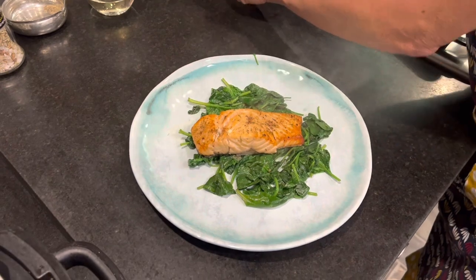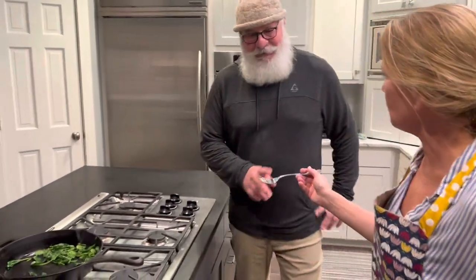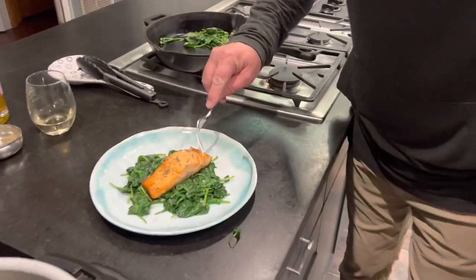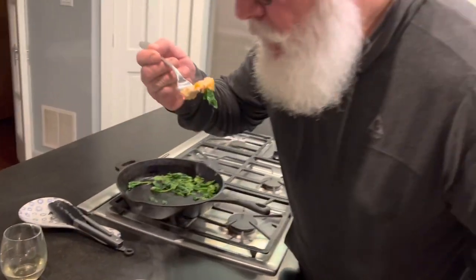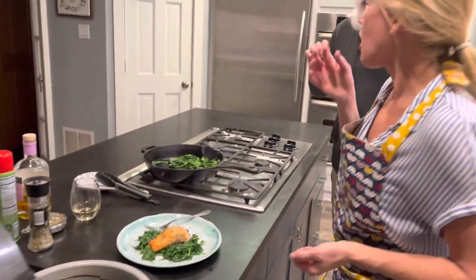And there you have it — the air fried salmon. This is my husband Robert. He's going to do the honors of taking a bite and seeing how it tastes. It's going to be piping hot so be careful, just take a little bit. Oh my gosh, look at that — it's just falling apart. How is it? It's so good! It's got a little bit of crisp on the outside, nice and tender on the inside. It's perfect.